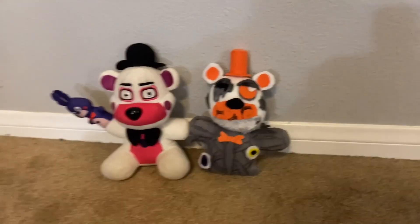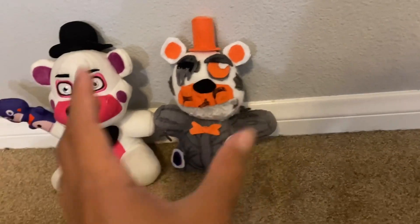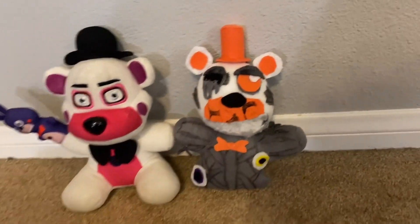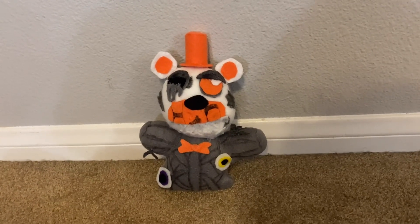Here it is compared to a normal size plushy. It's about the same height, just not as wide. So there's Molten Freddy. Thank you guys so much for watching and I'll see you in the next video. Bye-bye!